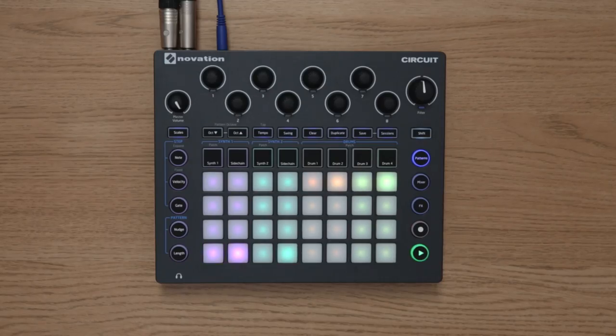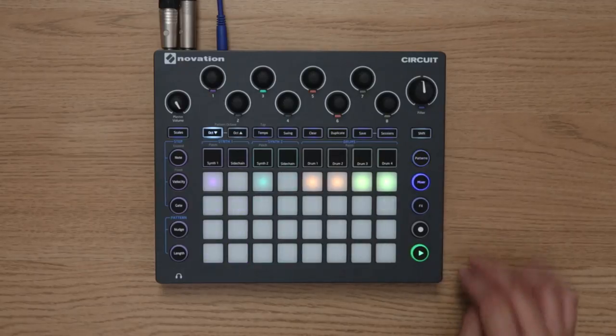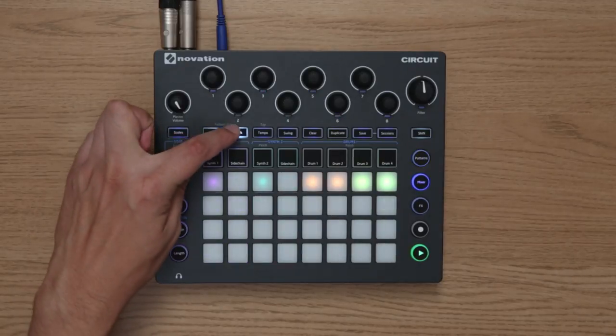When you update to Circuit 1.6, you'll be able to pan your sounds within the stereo field. To access the new panning feature, navigate to mixer and use the octave up and down controls.